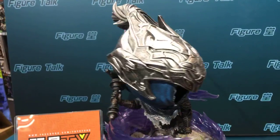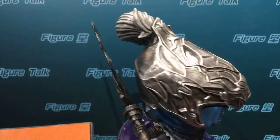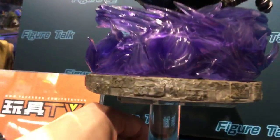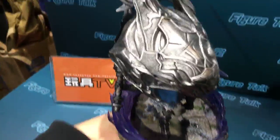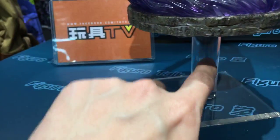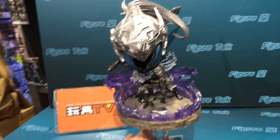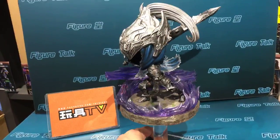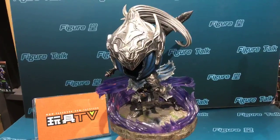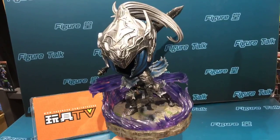You know Artorias, you know Dark Souls, you know FoF — but this kind of figure, maybe it's the first time you've ever seen it. I think I've talked enough and moved the figure enough — 360 degrees, from the bottom, from the top, everywhere. I should mention: the display stand is not included, but the base and the special effect pieces are included in this product. This is not a complete prototype but a production sample, so the product has not been released yet and is currently in pre-order stage.